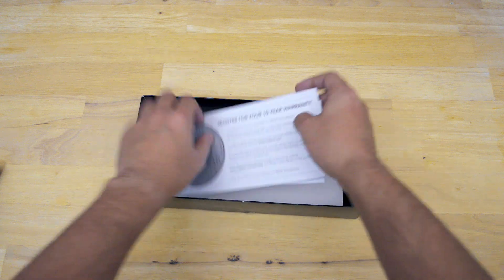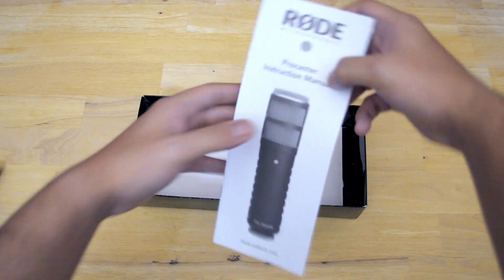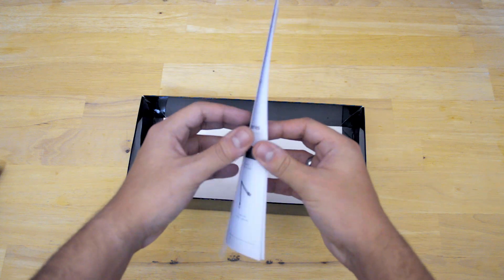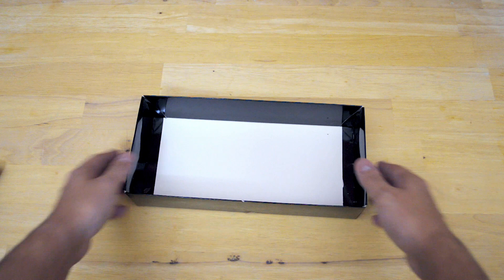You've got some paperwork which is your 10-year warranty registration, so make sure you register your product to get this 10-year warranty — which is great. And then you have your instruction manual showing how to set it up, what you've got to do, and talking about accessories and stuff that comes in the box. That's pretty much it for the box.